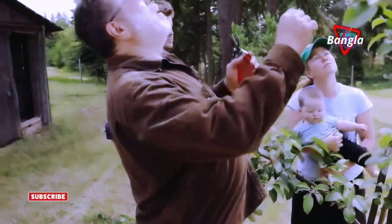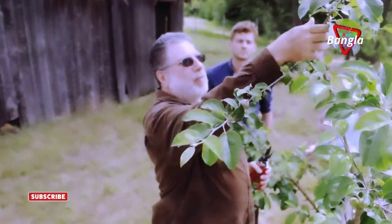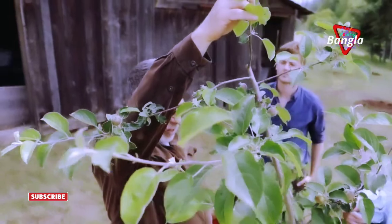And for the top, what I did — it was about six feet taller. So I found a branch that we could bend like this. There's still one more thing that needs to be done here.